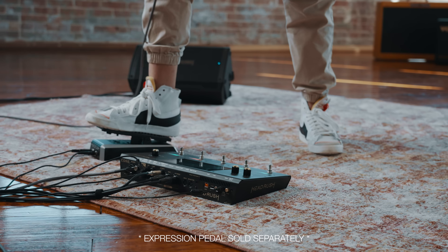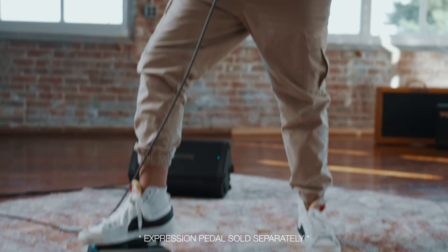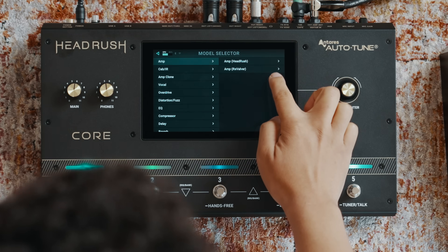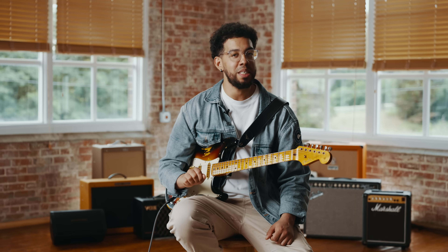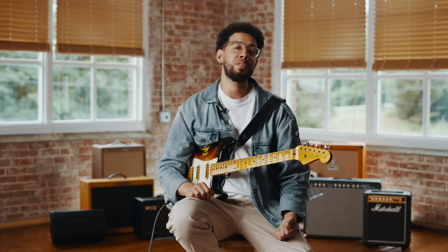Whether you play guitar, bass or sing, the Headrush Core combines all the tonal options you need to sound great. It gives you an easy to use workflow right at your feet. The Core contains true authentic emulations of the most popular vintage, modern and boutique guitar and studio gear, including some exclusive effects you're only going to find on the Headrush — like the new Revalvo models and Auto-Tune. The factory rigs provided by our good friends at Chop Tones make it super easy to start shaping your sound immediately, or like me, you can create your own sounds from scratch.